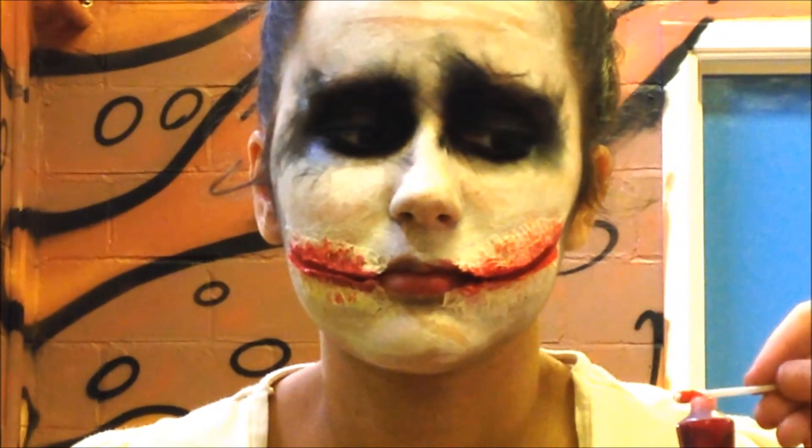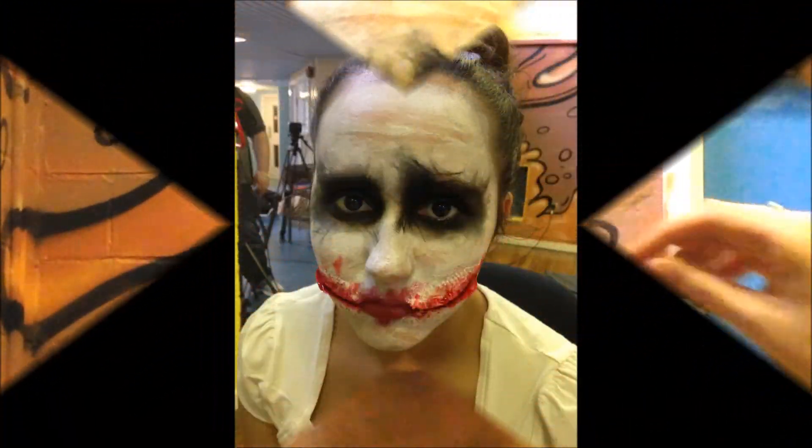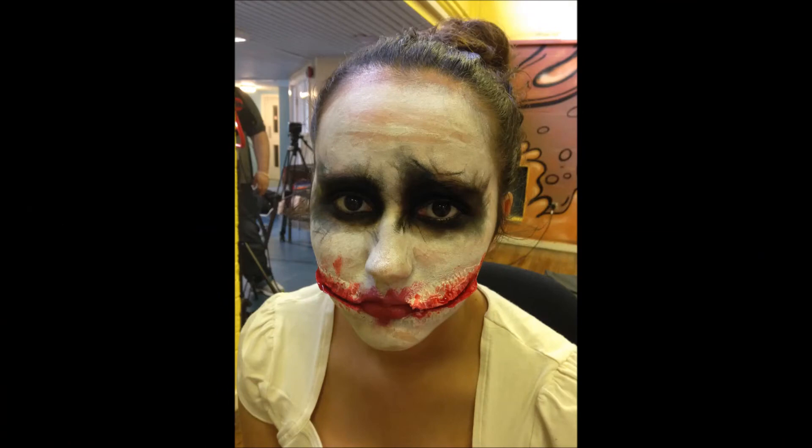Finally, take some fake gel blood and apply it with a Q-tip into the wound and around the outside — be really messy with it. And that's your final Joker look! Thanks for watching. Please give it a like and subscribe if you haven't already, and don't forget to check out Sunya's tutorial as well.